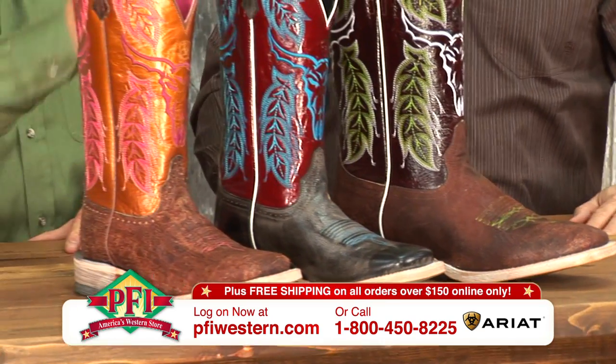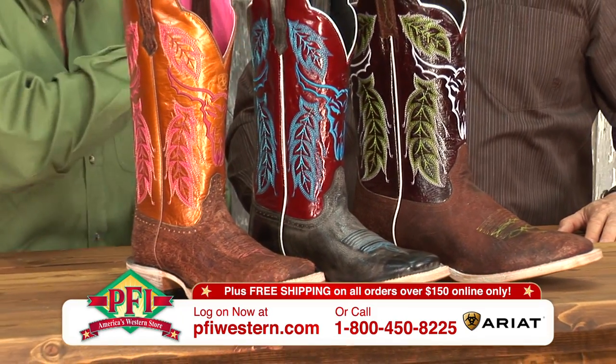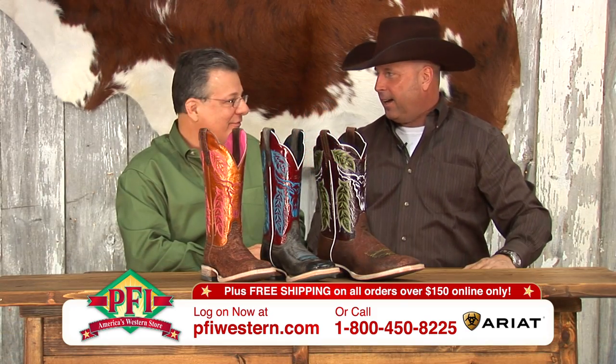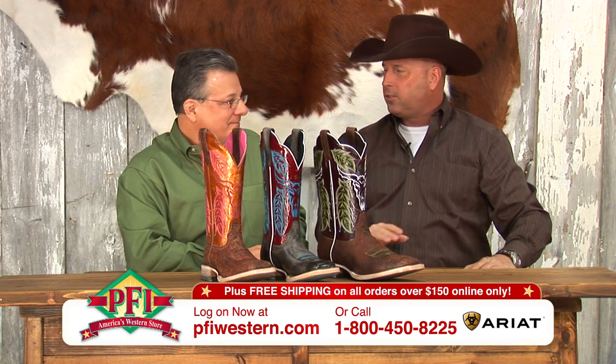This is the new Outlaw collection and it's something that's going to stand out. Triple row welting. Yes, it's unbelievable. It adds something totally different.